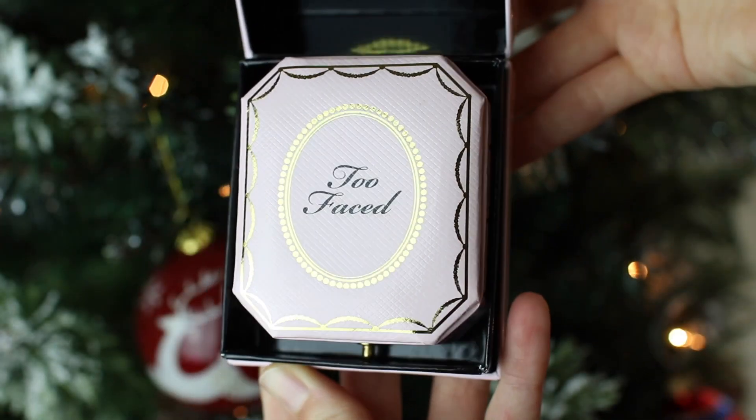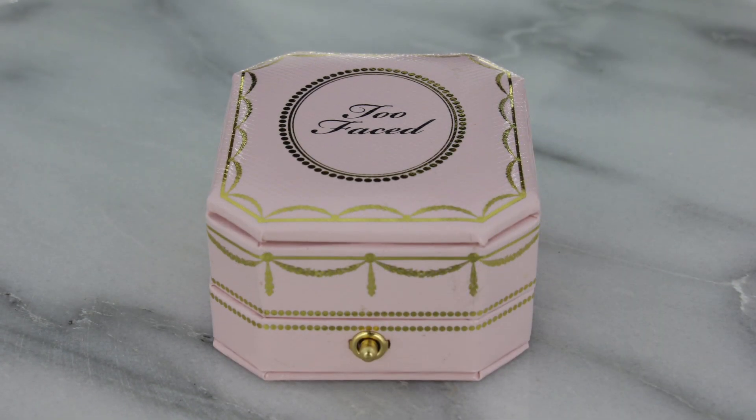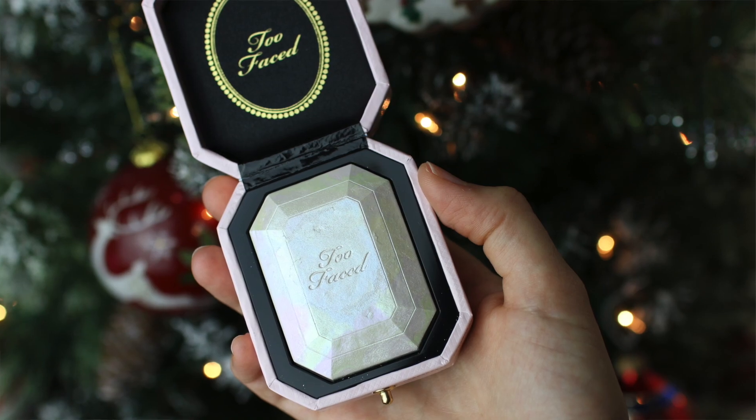When you open it up there's a box within the box and it says 'It's your time to shine.' It's in this cushiony little pink box and it has a tiny gold latch that you push to open. Inside, the top is also kind of cushion-like and it says Too Faced, so it's really reminiscent of a ring case.